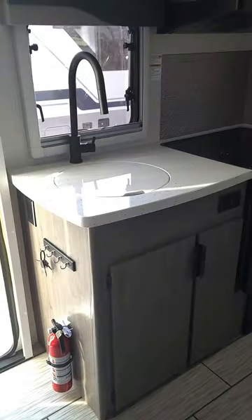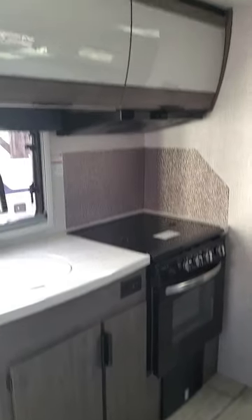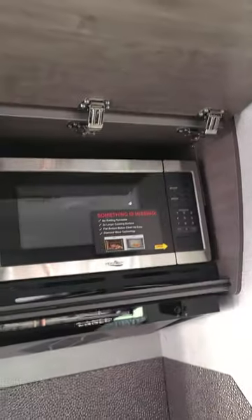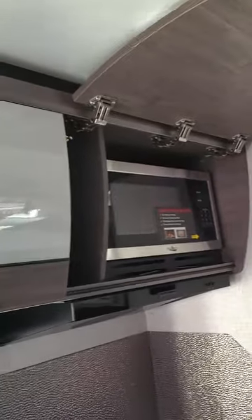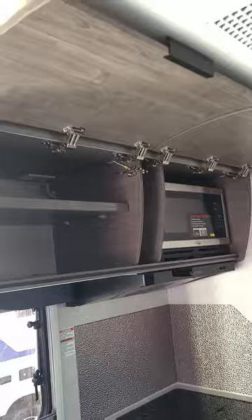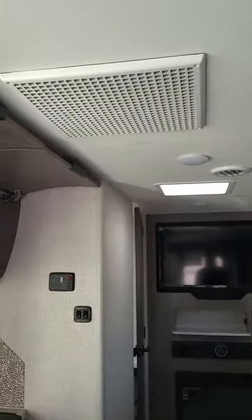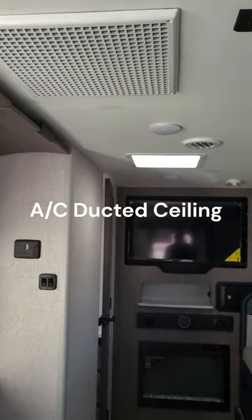In the kitchen there's a three-burner stovetop with a gas oven, and up top is the hidden microwave inside the cabinet — that's standard now. Many things that were optional back in the 1918 and 1920 models are now standard, like air conditioning, microwave, and electric stabilizers.